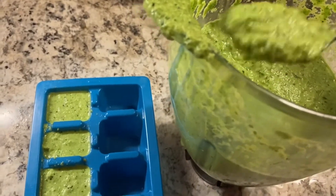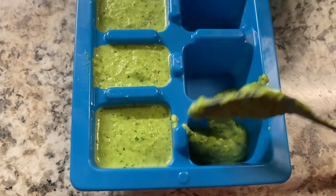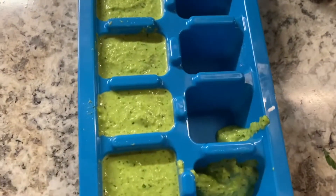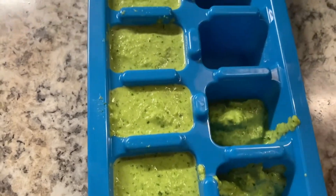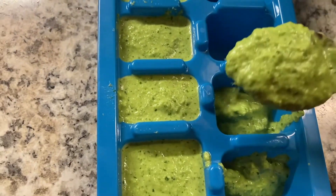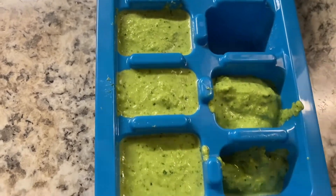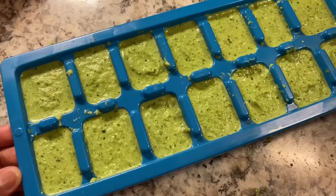Another simpler way is to use a spoon and just pour it in. With the spoon you can actually have control over how much green seasoning marinade you want, which is a good thing. But if you don't have time, you can always do the first method and just pour it in straight away.